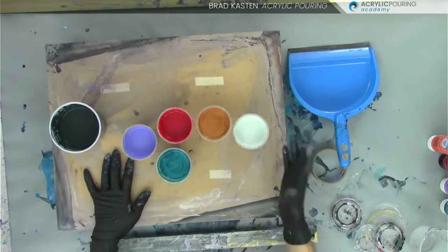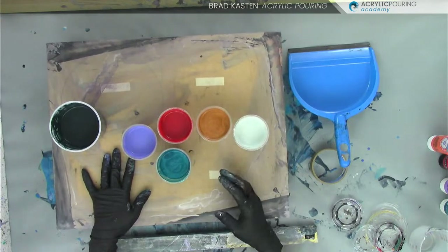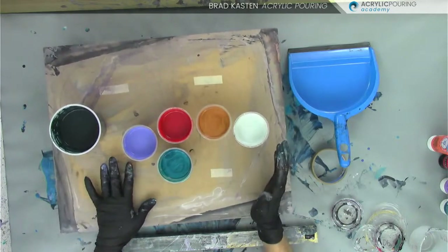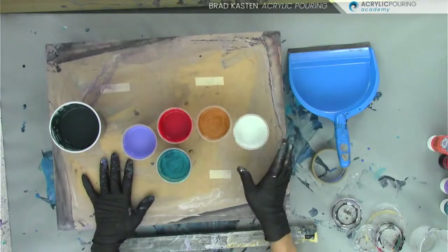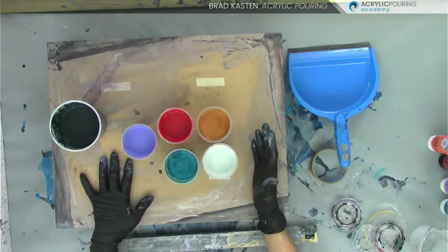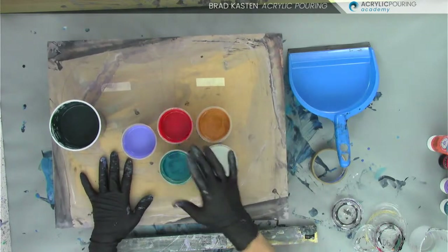Experience with color is basically the best teacher. I could talk forever about color, but until you start mixing it and doing things, that's when you really learn. You're going to gravitate towards certain colors — use those colors you like a lot. You don't have to pick these particular colors. I don't know what's going to happen with this pour. This is not a very standard color palette for me, but it's always a good idea to experiment. This might look terrible, but we're going to try it and find out.